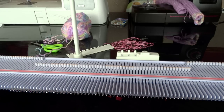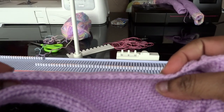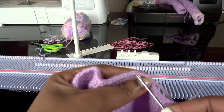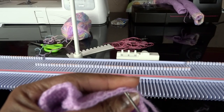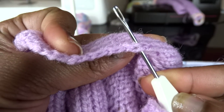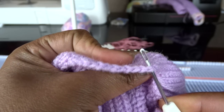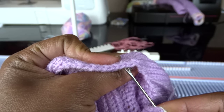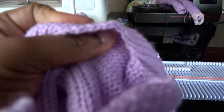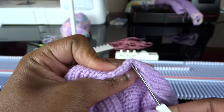If you take a look at your neckband, you will notice it has a kind of crochet edge. You are going to pick one stitch for each needle. Let me pick one so that you see what I'm going to do — you see the crochet-like edge. All you need to do is just pick one like so and hang it on each needle, then you pick the other one. Pick one like so and hang it on each needle.